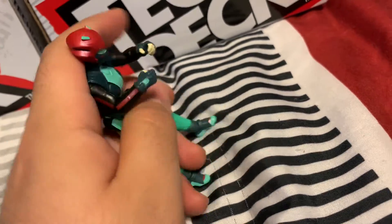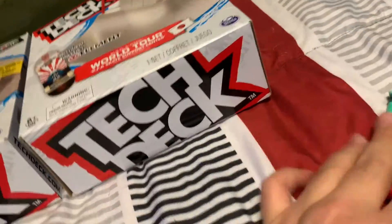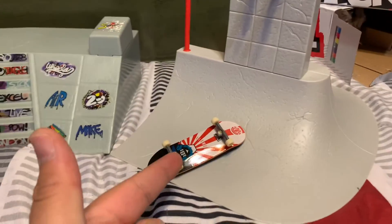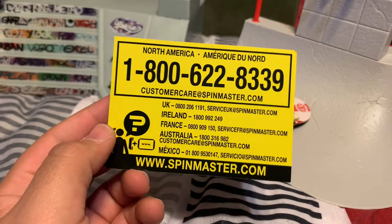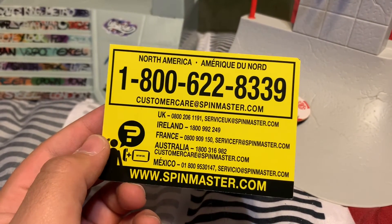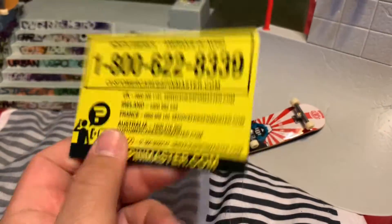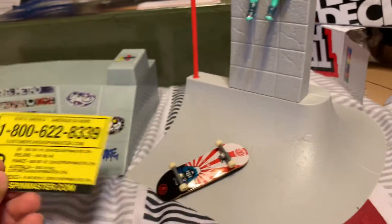The helmet's shaped like a geisha hairstyle or something — she's like, what is she, a ninja cyborg of some sort? This had a lot of stickers, so that took a while. It came with a free skateboard. And it's funny — this one came with a North America customer care card from Spinmaster, but the other one didn't even come with a card like that.